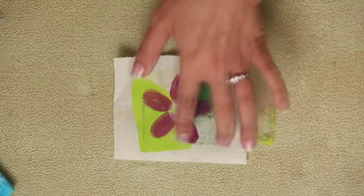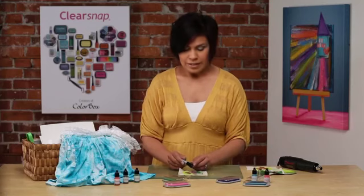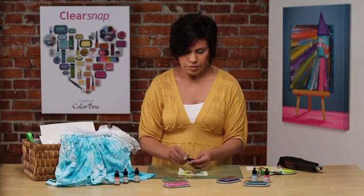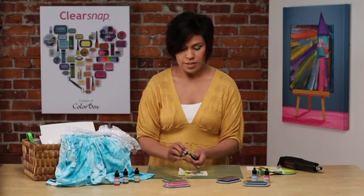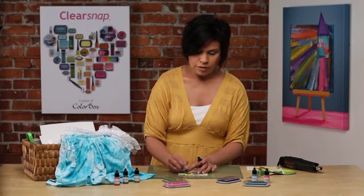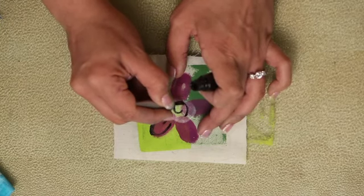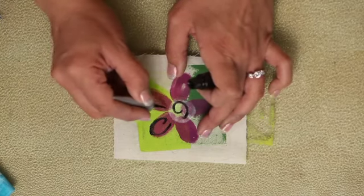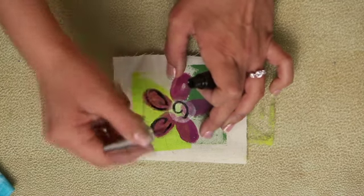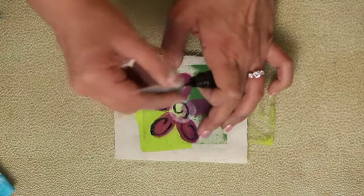You can see here I have the outer petals as well as the center. I'm going to take our foam tip applicator — this is our ColorBox Crafters — and this offers a really nice precision application. It has virtually no shelf life concerns, so you wouldn't have to worry about it drying out like fabric markers do, or separating. This product is made for long lasting use and will give you that really nice precision application.